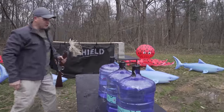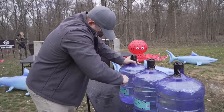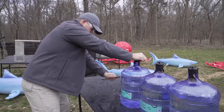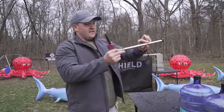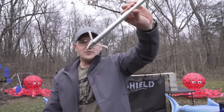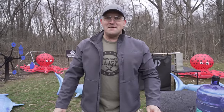That's stuck in there pretty good. Does not look like the harpoon is damaged at all. Let's take another shot. I'm going to aim a little lower this time. Here we go.